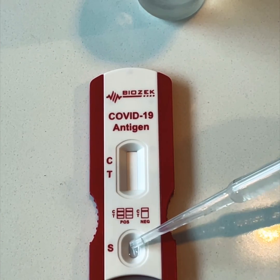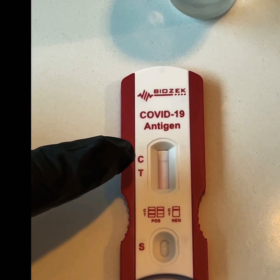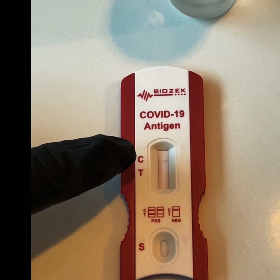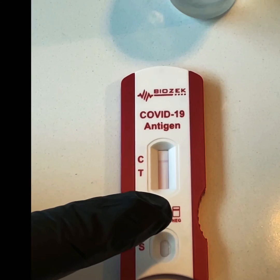Needless to say, if you do have a positive result, do seek medical advice as soon as possible and self-isolate. You can see a line appearing adjacent to the letter C, which suggests that I'm going to have a negative test result.